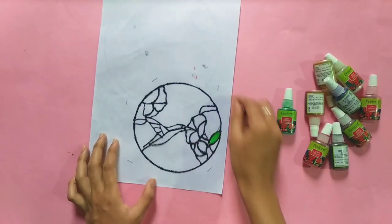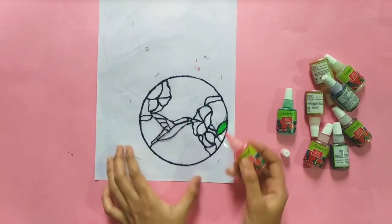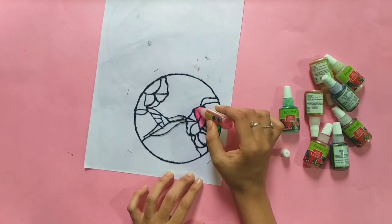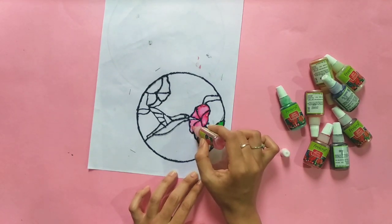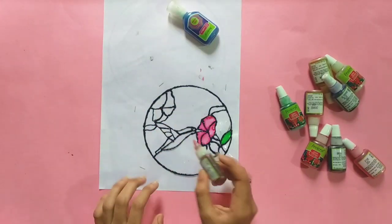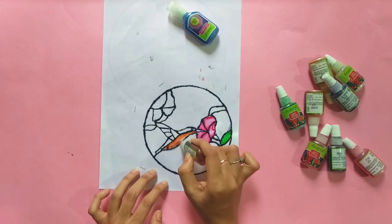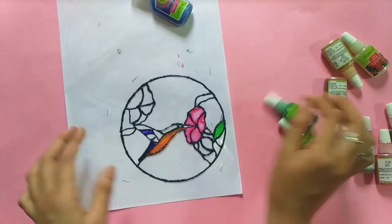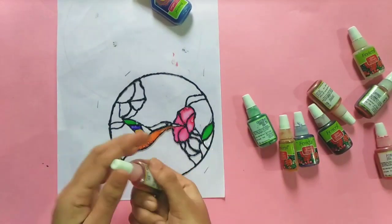If you want to use it, then you will use it. You can choose the color. You can use the image to make the color. You can use the circle. You can paint the color. It has a pink color and leaves. It has a green color.